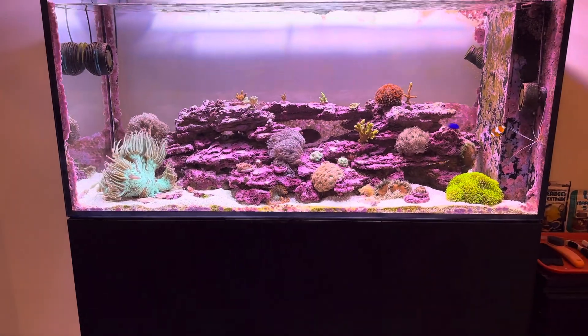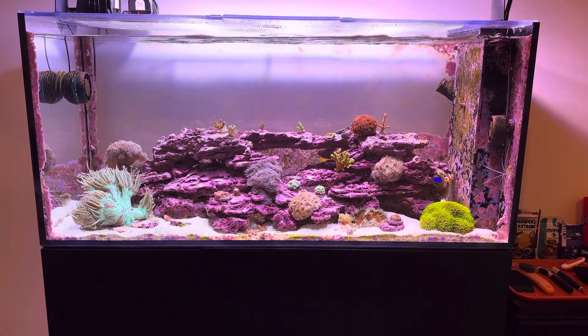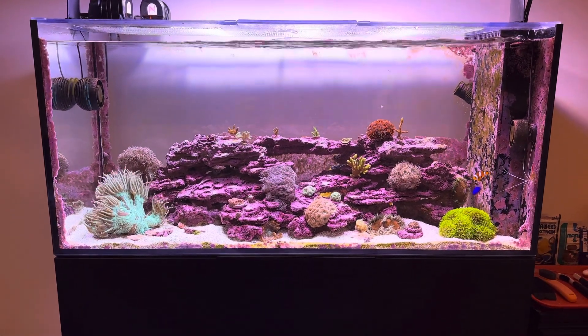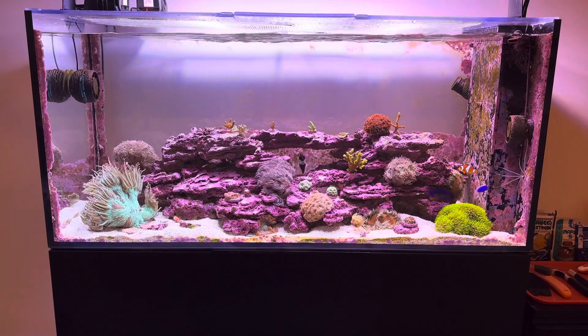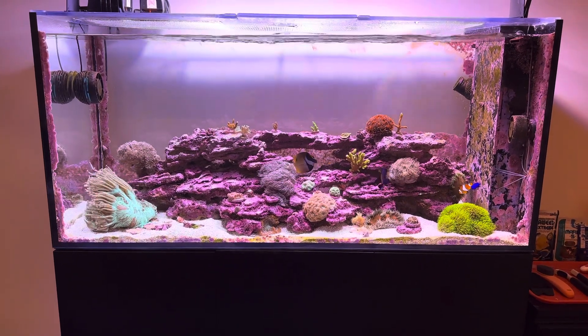Corals don't like that. Even Acropora doesn't like to have a powerhead right next to it just crushing it at maximum speed all day long. That is going to cause weird growth, closed polyps, and irritation.